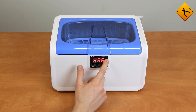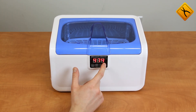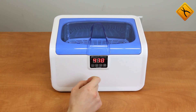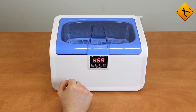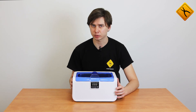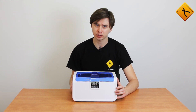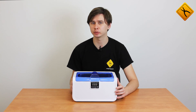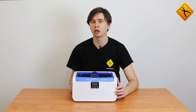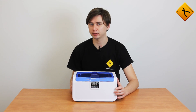The fourth button enables or disables the ultrasound. As you may see, the countdown is displayed on the screen. That was a short review of the Cotison CE7200A ultrasonic cleaner. In our next videos, we'll tell you about the cleaning capabilities of this ultrasonic cleaner, and also about other popular models from Cotison.